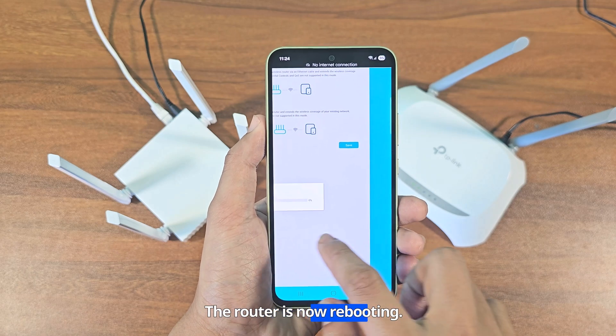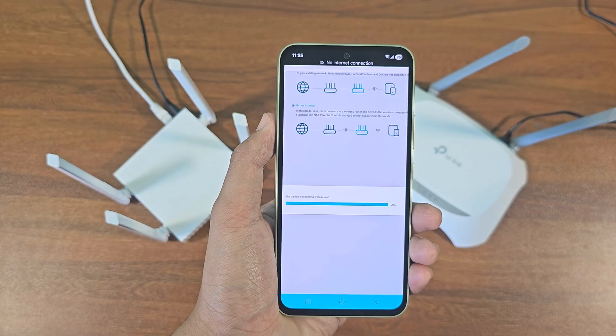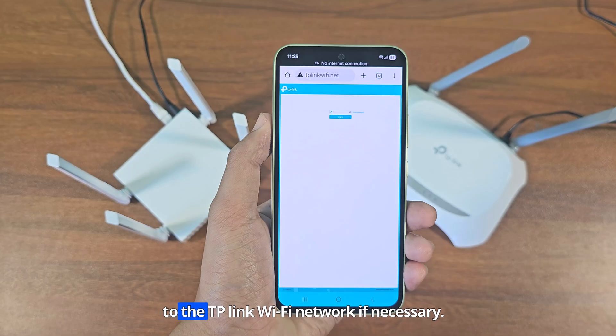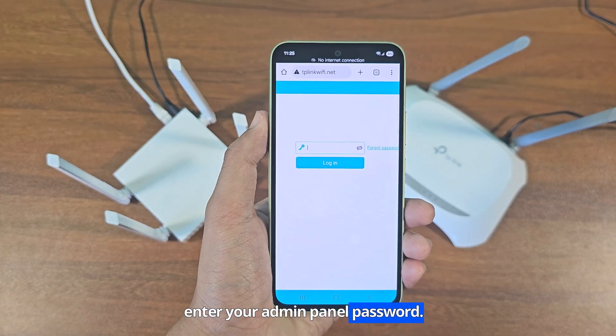The router is now rebooting. After rebooting, you will need to connect to the TP-Link Wi-Fi network if necessary, then enter your admin panel password.